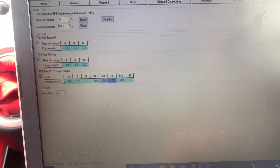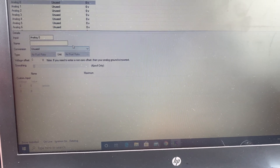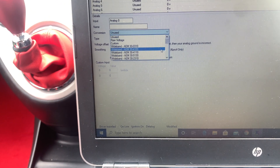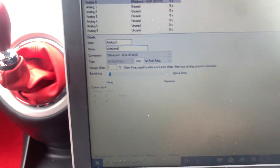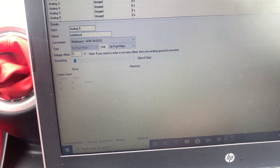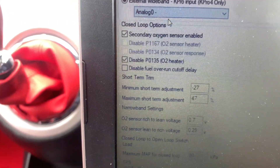Now we need to go into log inputs. Zero is unused, so we need to change that to be used. Where it says unused, knock that down — we're on AEM there. So now we've got our wideband. We'll name it 'wideband'. It's now called wideband. And then when we go into closed loop, external wideband is now showing up as analog zero. Sorted.